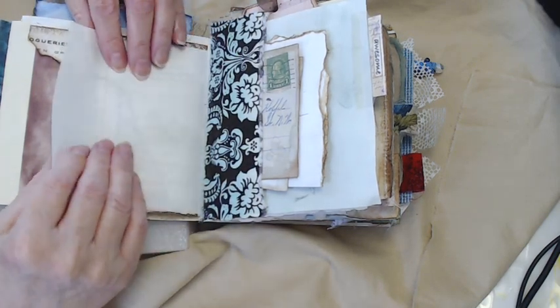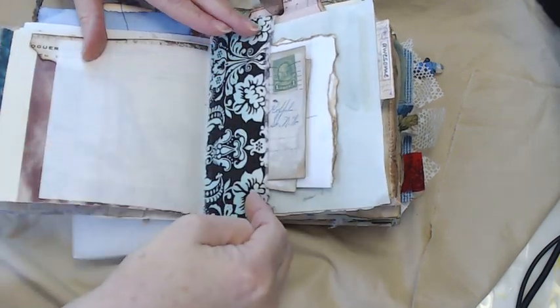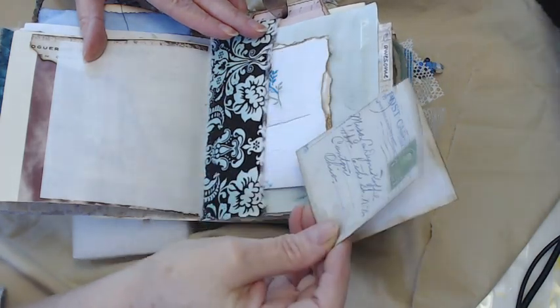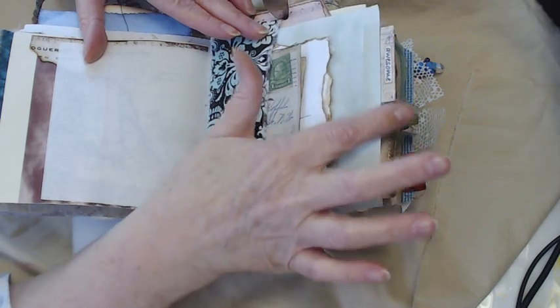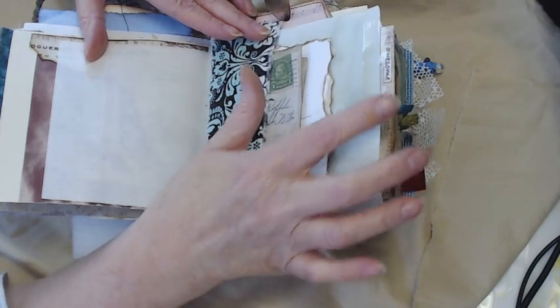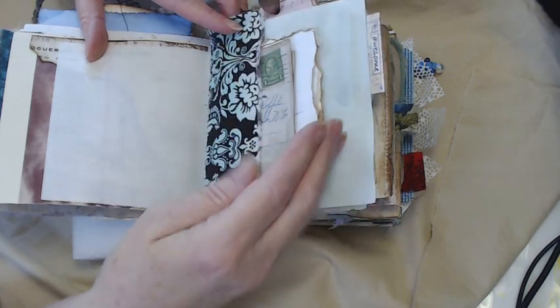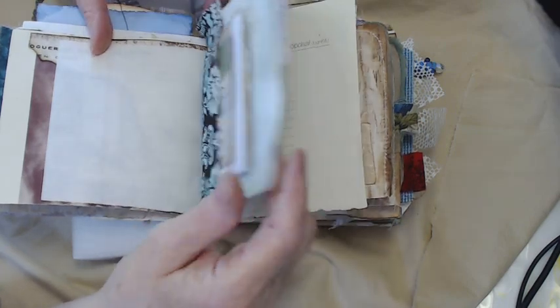Onion skin paper right here, fabric tuck, pieces of ephemera, and another one of those tabs. On this one I wrote the word 'awesome,' and this is all mounted on one of my polymer dyed papers right there.